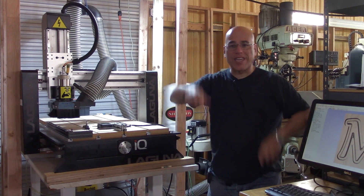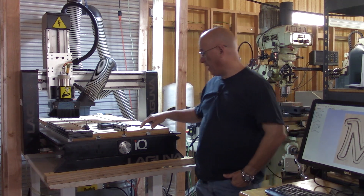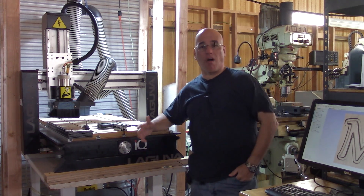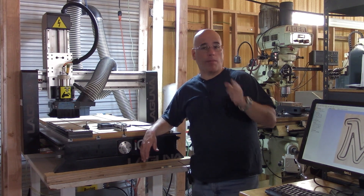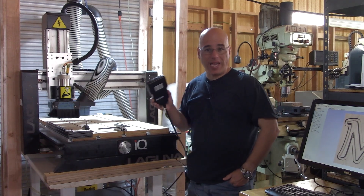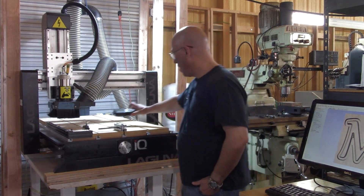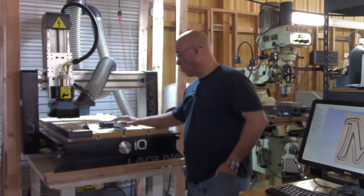What's up YouTubers, Jose Quinones the CNC dude here. Today I want to do my review of the Laguna IQ CNC router. If you don't like long videos, here's the summary: I love the machine, I hate the controller. If you want to learn more, stay tuned.